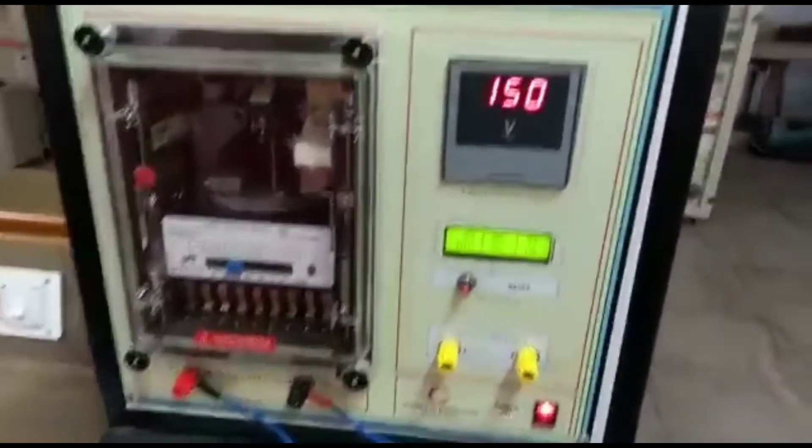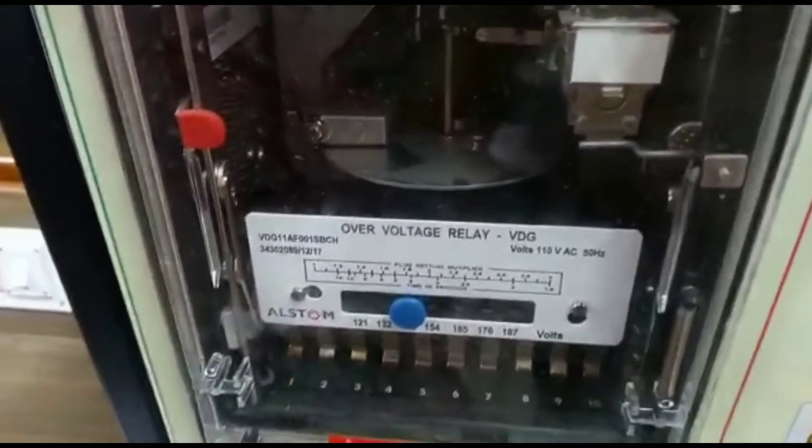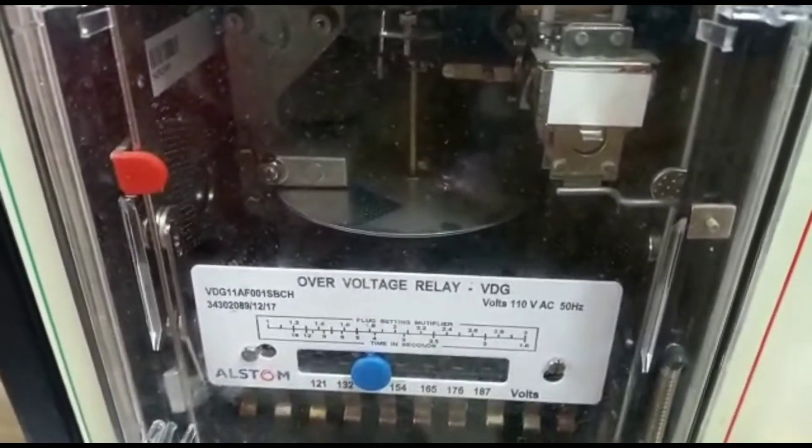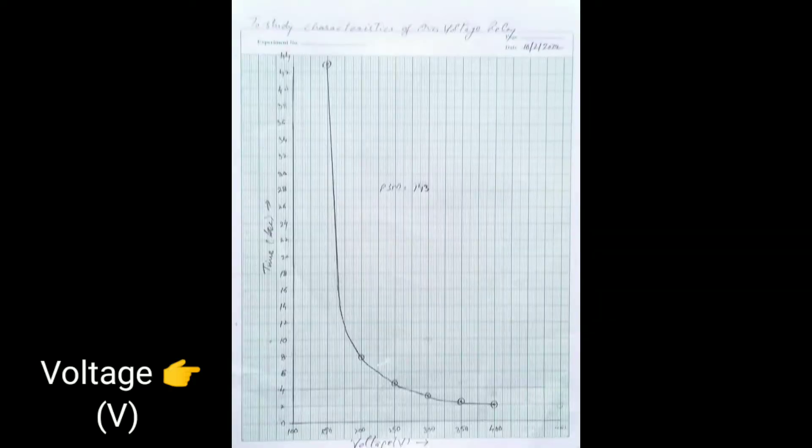Voltage is set to 150 volts. The induction disk will start rotating, so note the readings at each voltage three times and plot the graph between the voltage and the time period. The time period decreases as the voltage increases.